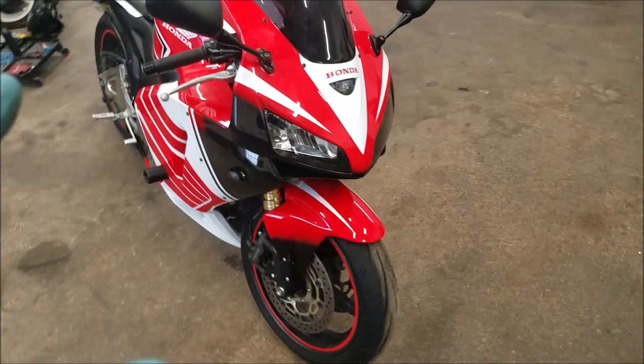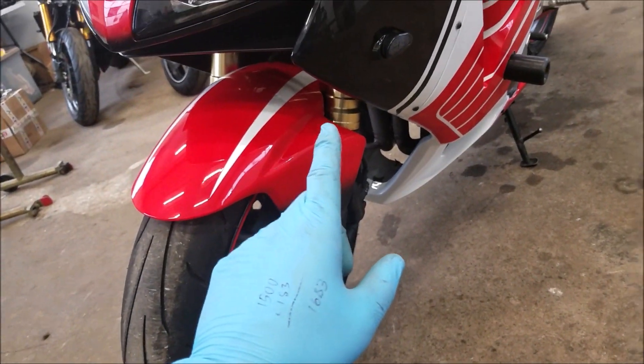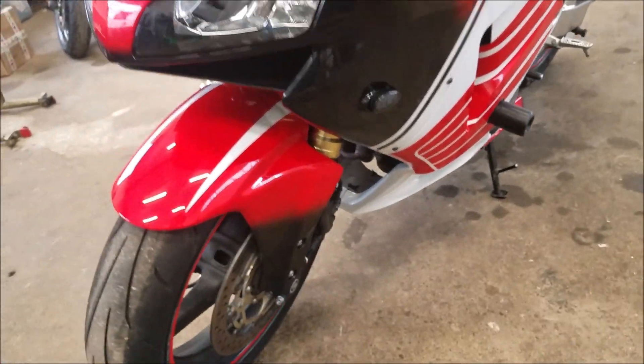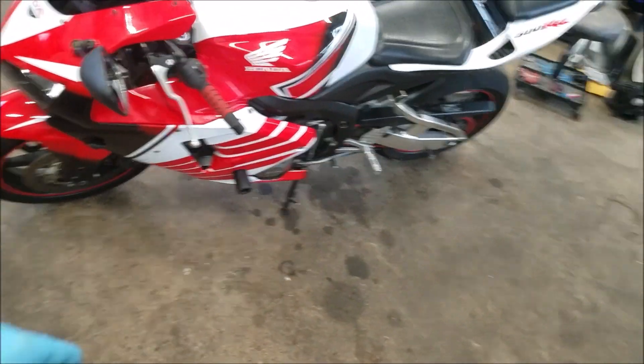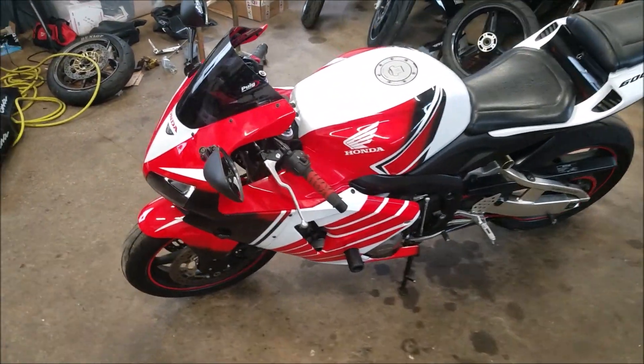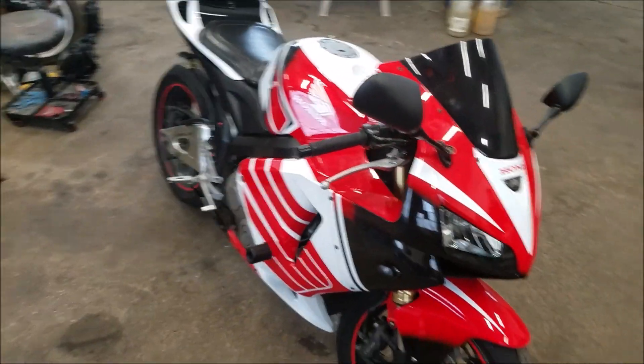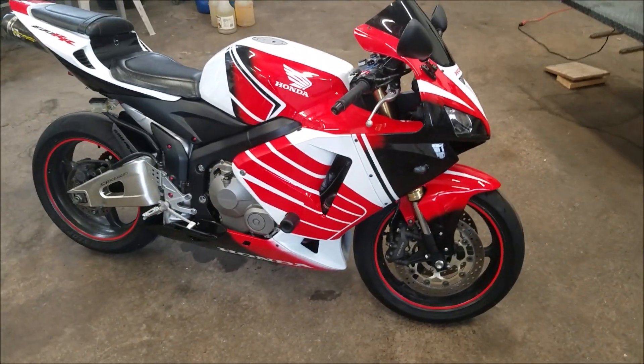The only thing I really needed to buy for this bike was the front fork. I was able to get a used front fork in good condition online for about one hundred and eighty-three dollars.